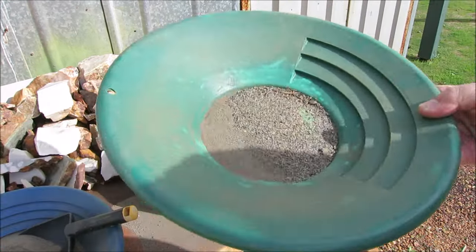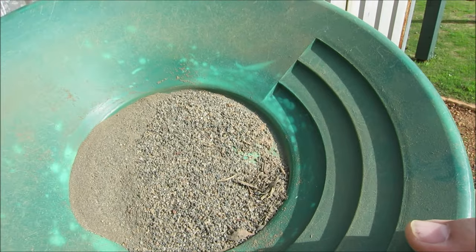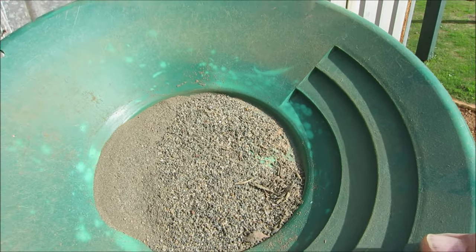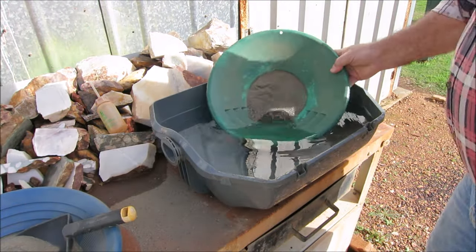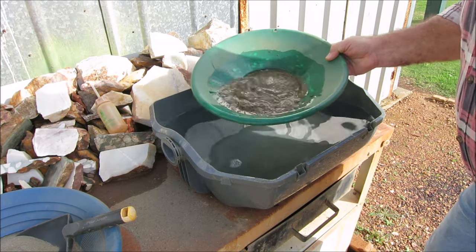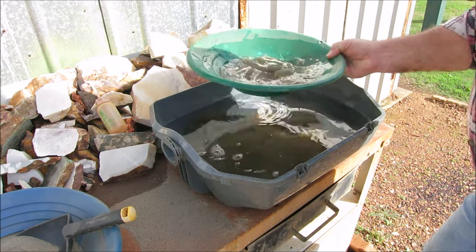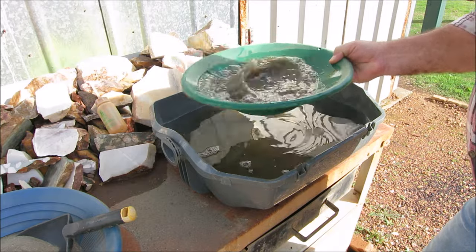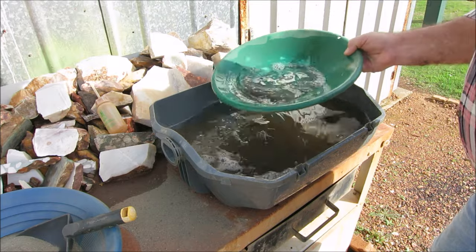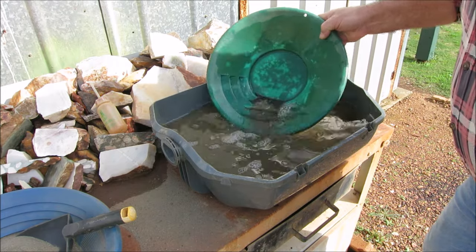Okay guys, pan number one. This is the material from the crusher — I dropped out the screen on the bottom of the crusher and caught all this material that was locked up in it. I'll pan this out first and see if we get any big bits. This material's come from Norseman in Western Australia, right up there with Coolgardie and Kalgoorlie, one of the big gold mine centres. Lindsay said he got this material from an old gold mine at Norseman.